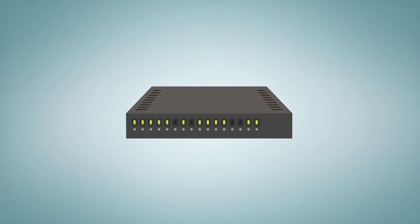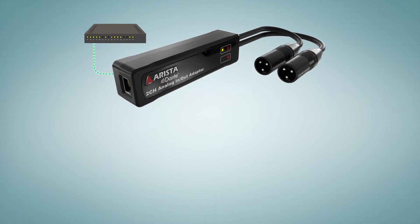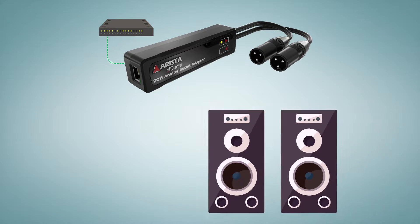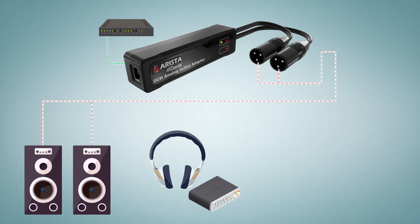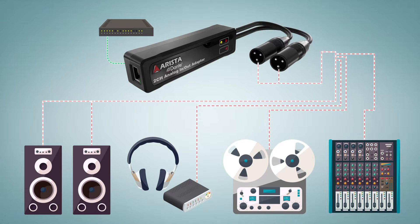To receive an audio source from the Dante connected system, simply connect the line level XLR inputs of your power amplifier, headphone amp, tape recorder, or mixer via the Apollo Dual analog output adapter.